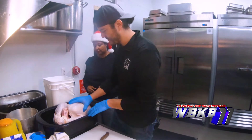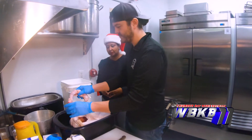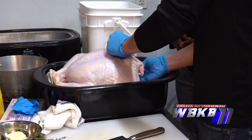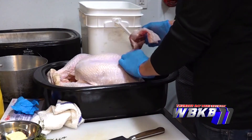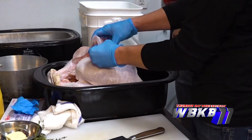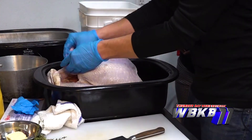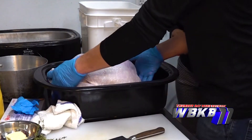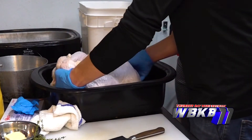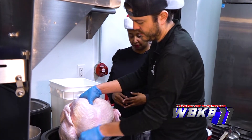I already took the bird out of the package. You'll find in the middle they tuck the neck — and they'll also hide the gizzards or the heart, maybe under the skin. What we're going to do with the neck and gizzards is make our stock for our gravy out of them.